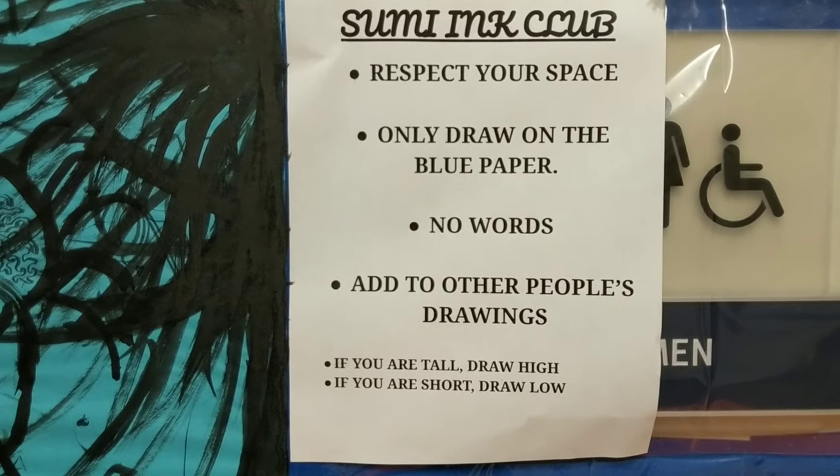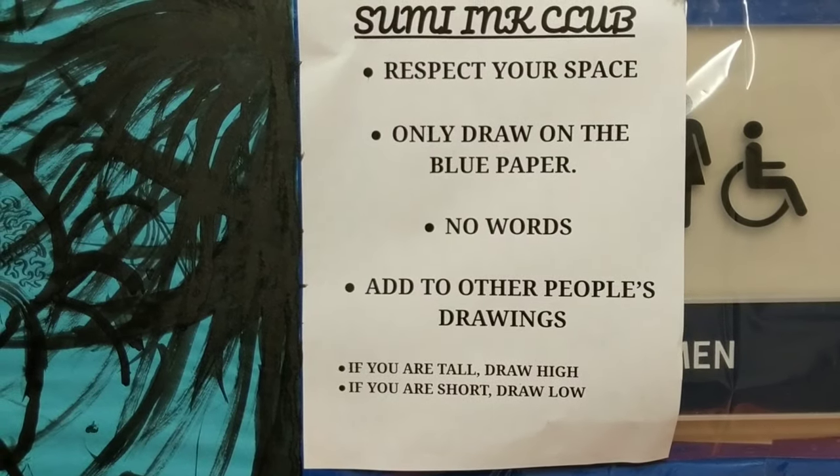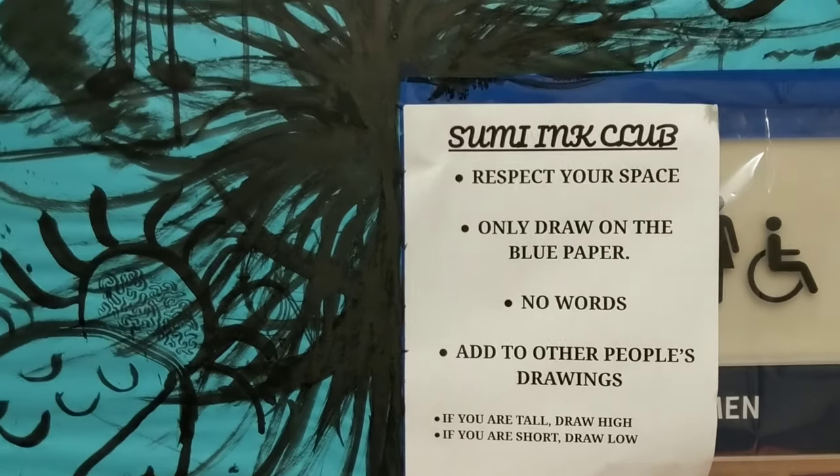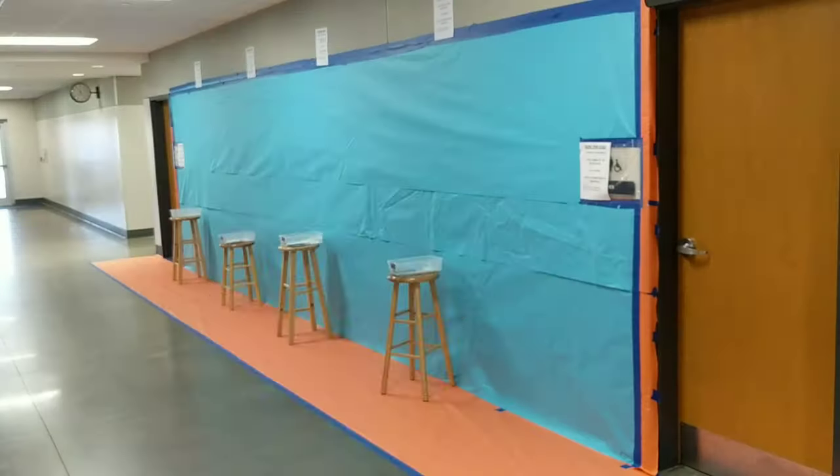The rules are simple: respect your space, only draw on the blue paper, no words, add to other people's drawings. Actually, there is more to it than that, or there are some different rules. Those are the rules that I put up on my wall.